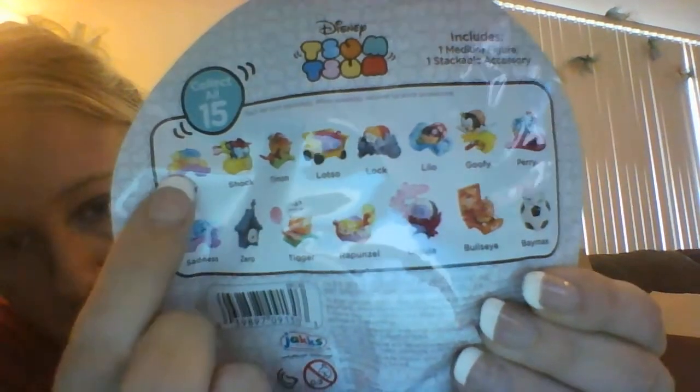I'm going to open a Tsum Tsum now because it's a Tsum Tsum and I can't wait. This is Series 4. I was hoping to get Joy or Baymax — Joy's right there and Baymax is on the soccer ball. I got Tigger, and he will go with my Winnie the Pooh and Piglet. Now I just need Eeyore — I'm not sure if they make Rabbit, Owl, Kanga, or Roo.